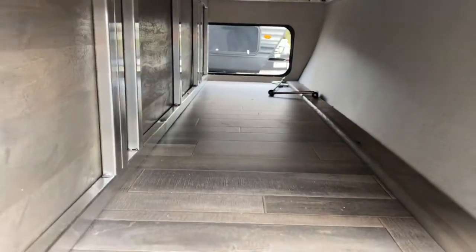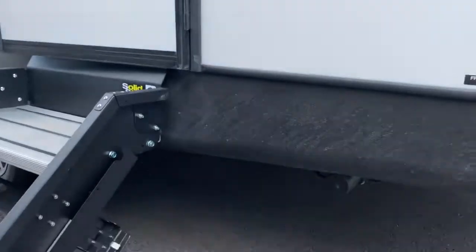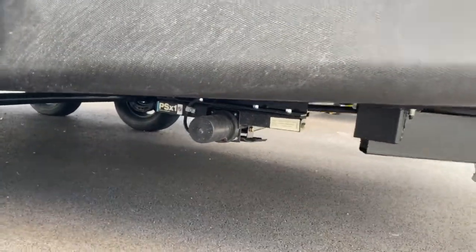For starters, on the front of the unit you do have a pass-through storage space. It does have electric jacks so that it's easier to level it.